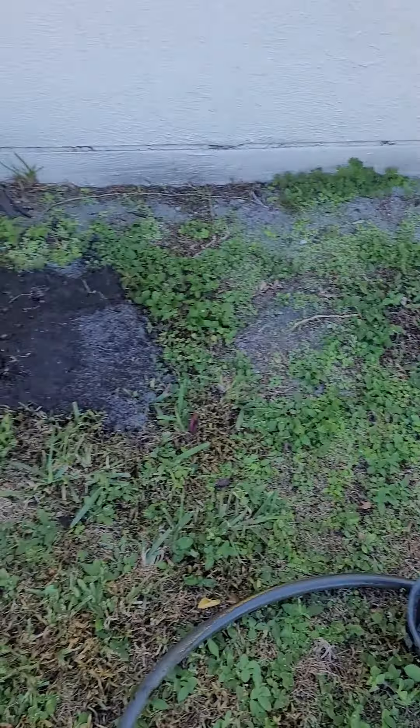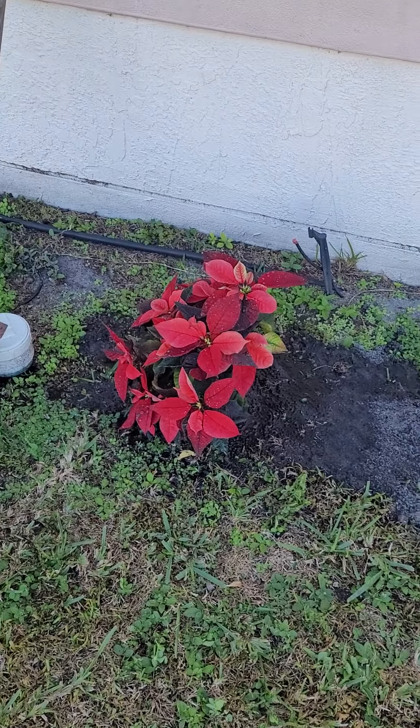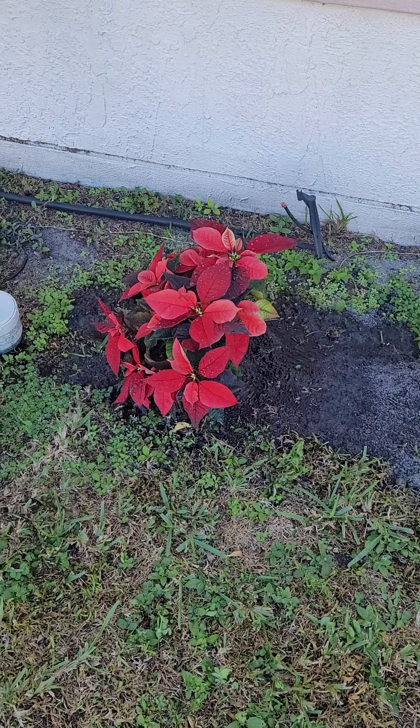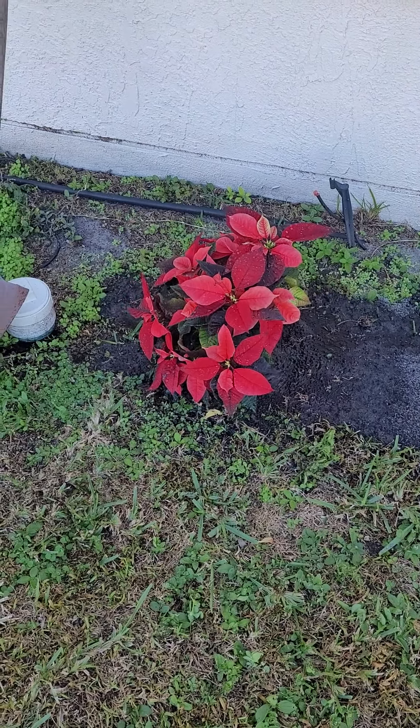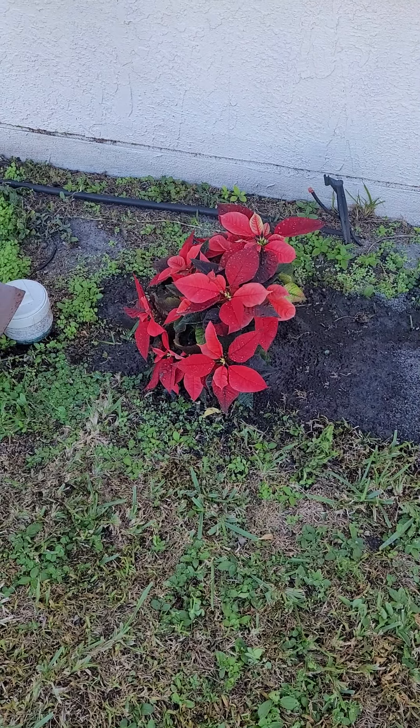Then you can do a little ground work to spruce it up, make it look a little bit nicer. And that's how you put a poinsettia, or any plant for that matter, replanting it in the ground. Thank you.